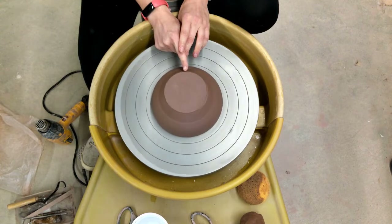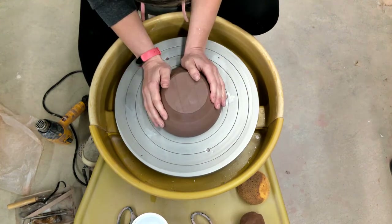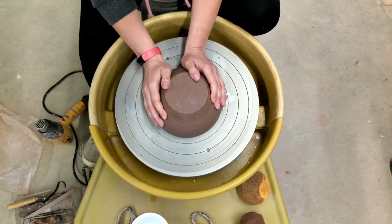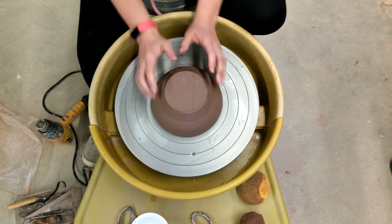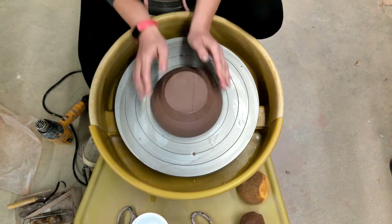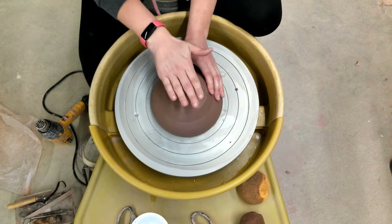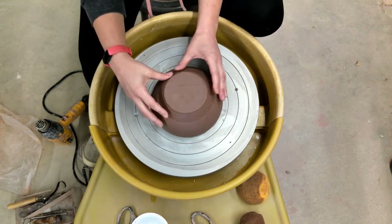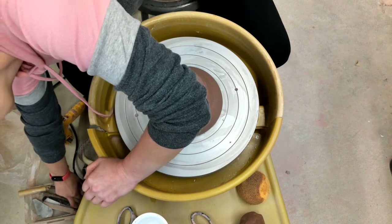From there I am going to see where the pot hits and misses my finger. When it hits my finger I am going to stop the wheel and push the pot just a little bit in the other direction. I am going to keep doing this so you can see where it hits, and then push it back just a bit until it runs against my finger as consistently as I can get it. Once it is centered I tap down to make sure it is stuck to the wheel really well.